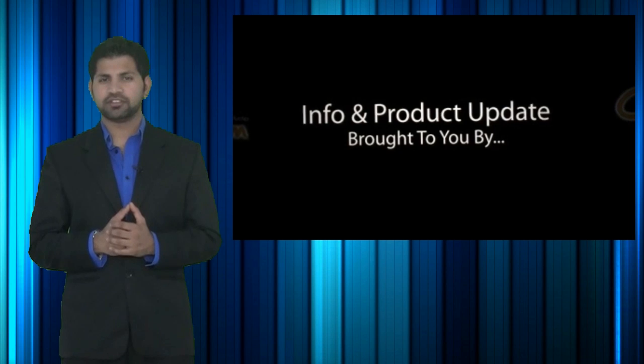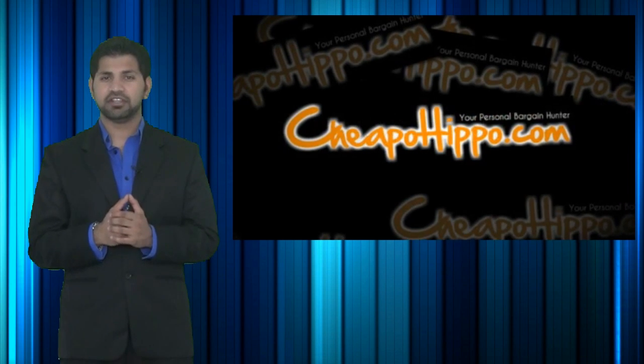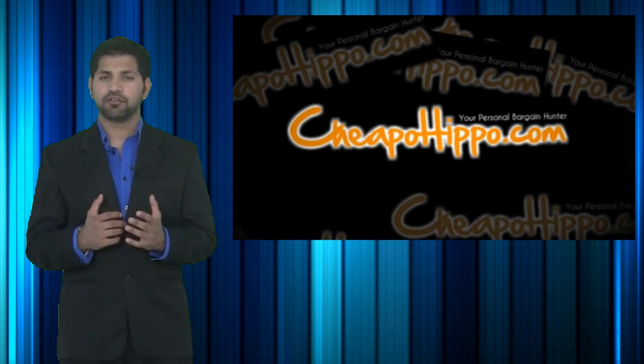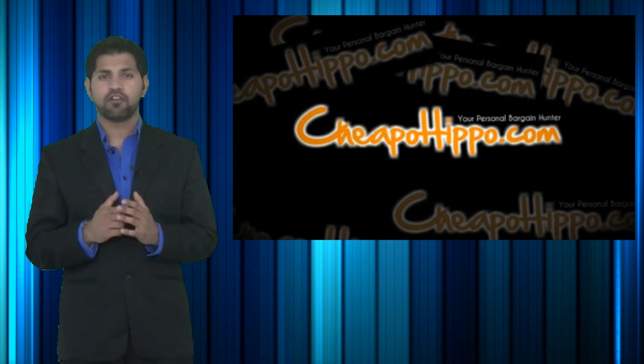So that was a hot deal brought to you by CheapoHippo.com, your personal bargain hunter. Our job here is to find you some of the best deals on the hottest electronics. So if you love shopping online, be sure to check out CheapoHippo.com every day for all the latest deals.